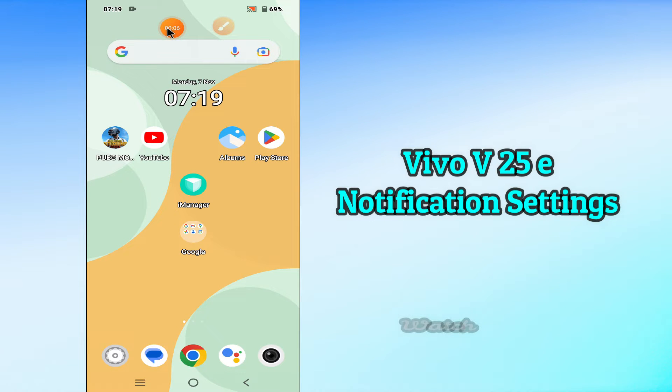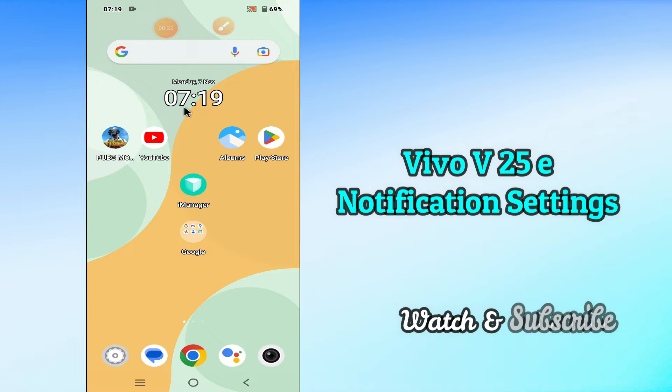Hello everyone, today in this video I will show you how you can manage notification settings in your Vivo V25E. If you're having any issue like you're not seeing notification settings, or if you're not seeing any notifications, I'll tell you how you can turn notifications on or how to turn them off.